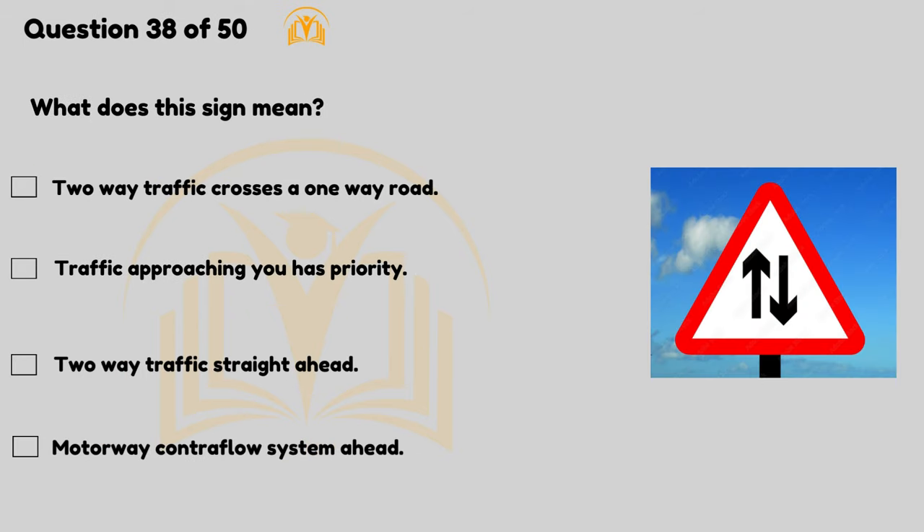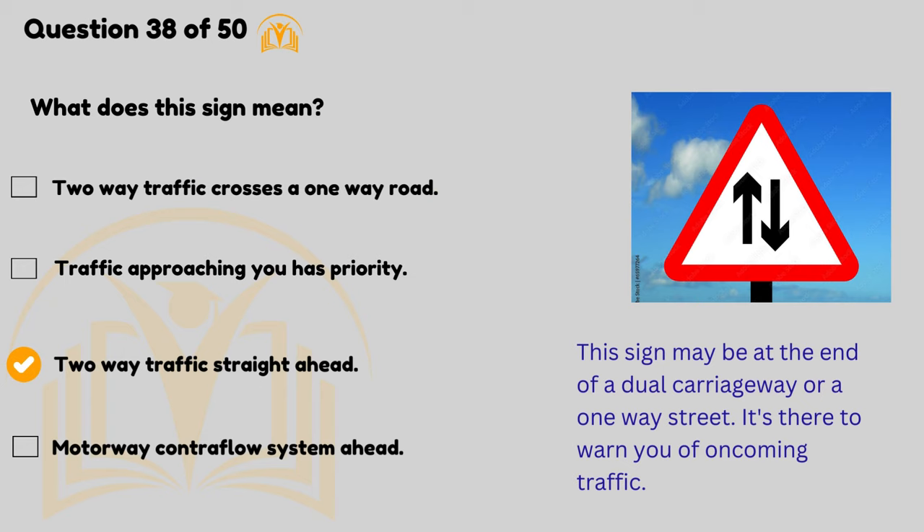What does this sign mean? Two-way traffic straight ahead. This sign may be at the end of a dual carriageway or a one-way street — it's there to warn you of oncoming traffic.